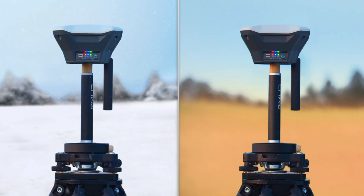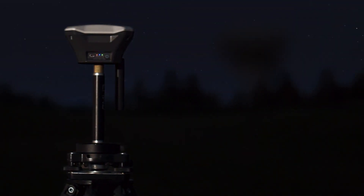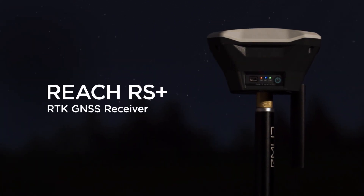ReachRS+ performs well with temperatures from negative 20 to plus 65 degrees Celsius. The industrial battery keeps it working for as long as 30 hours. Order your ReachRS+ on our website or from your local dealer.